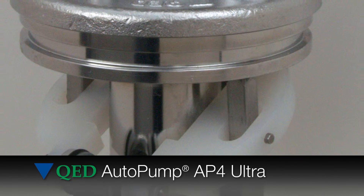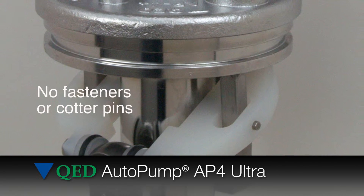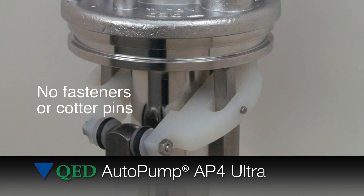The AP4 Ultra's redesigned air control mechanism uses no fasteners or cotter pins for easier disassembly and greater reliability.